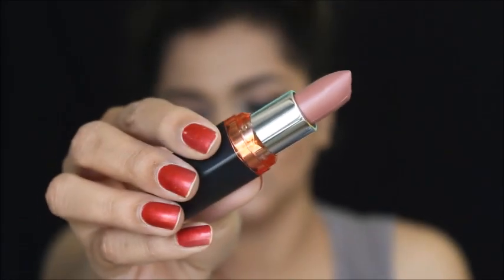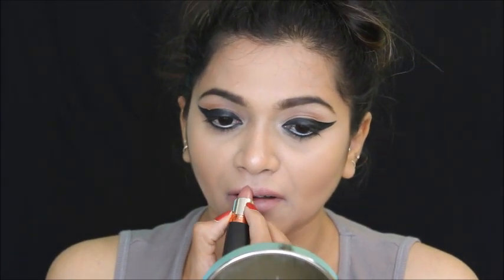I'm going to use this nude pencil to line and fill my lips first, then on top I'm using this Maybelline lipstick. All product details will be in the description box. This is my final makeup look — I hope you liked it! If you want more celebrity-inspired makeup looks, let me know in the comments. Thank you all so much for watching!